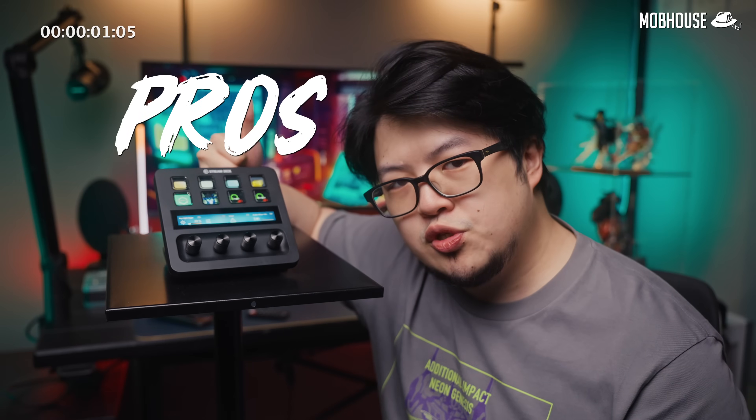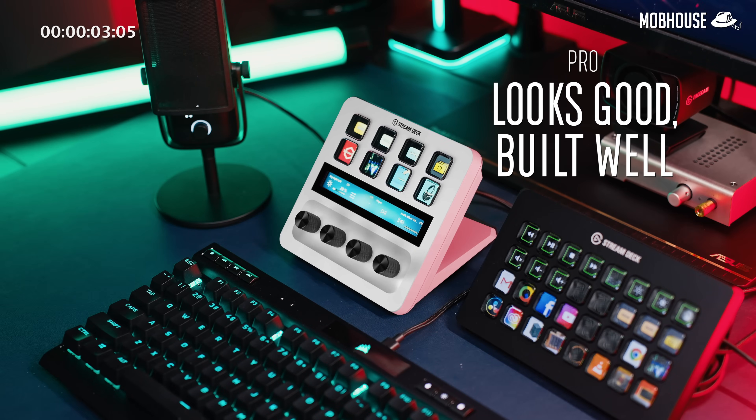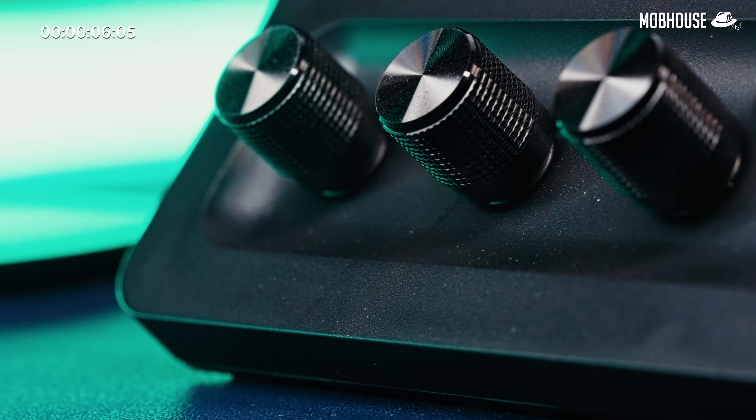Starting off with the pros. It comes in black or white to fit different setups and is made of a robust plastic in a matte finish that is textured.